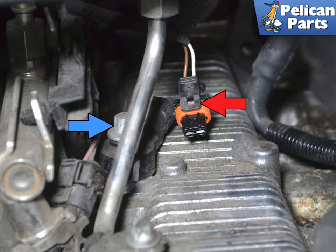Squeeze in on the clip and pull the wiring connection off. Use an E10 torque and remove the sensor. Line up the markings on the old sensor with the new one and mark the new sensor. Installation is the reverse of removal.